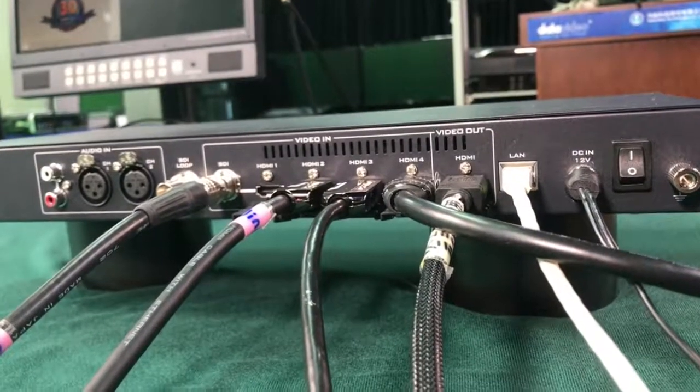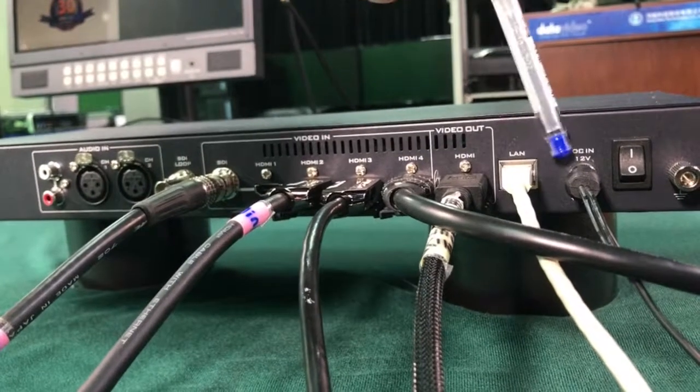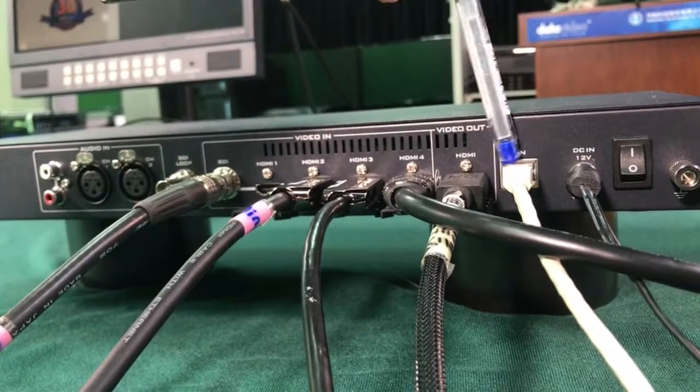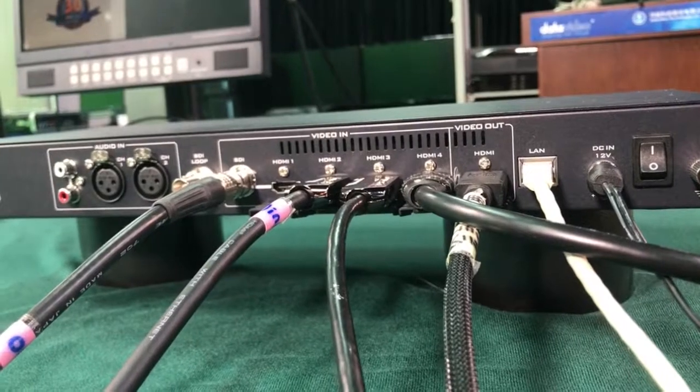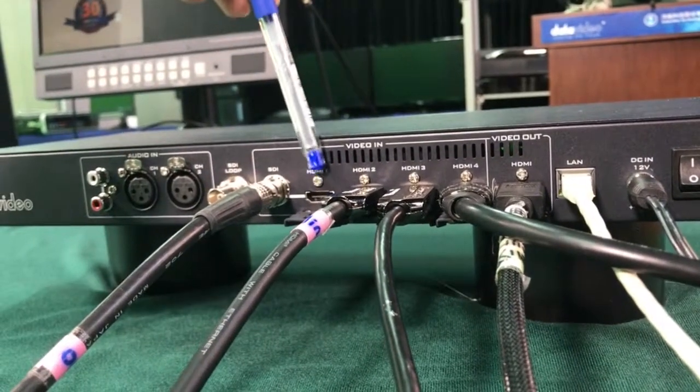Here's the back panel. Let's go through it: power switch, DC input 12 volts, and here's the LAN port for internal connection.